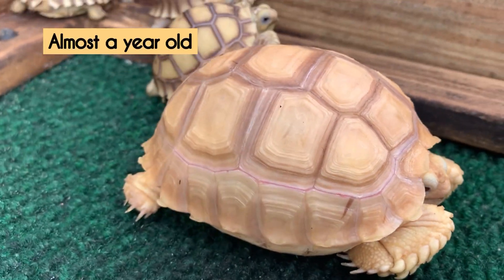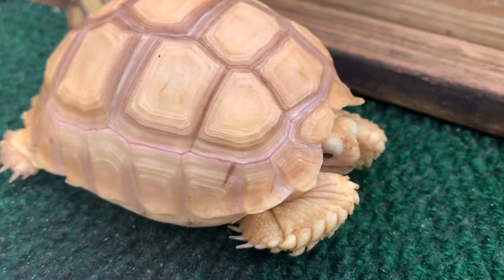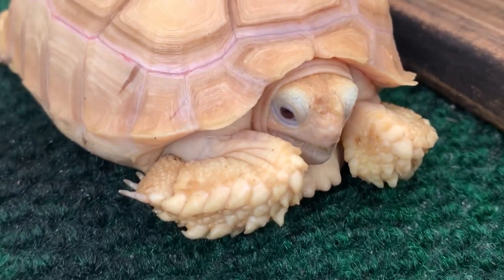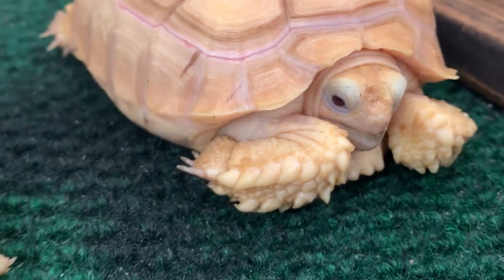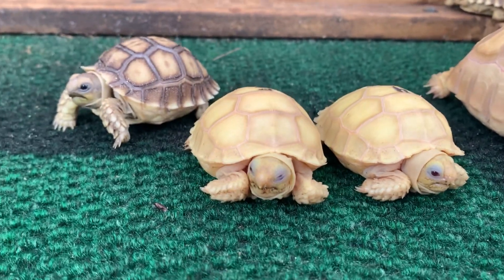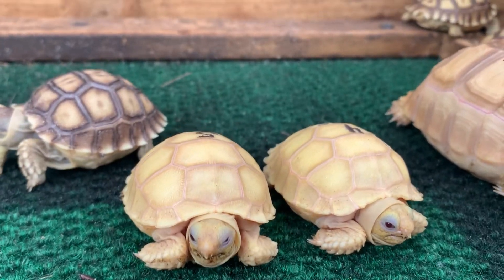These guys are actually one of my favorite tortoise species. I love the color, especially when they're nice and clean — they're just a piece of art. They hatch out of their egg around 25 to 28 grams and then they start going up from there.